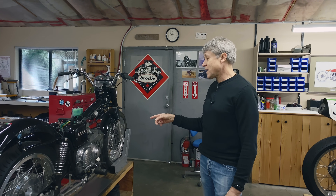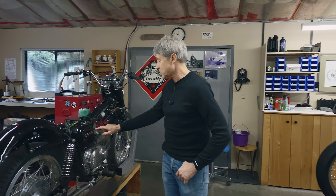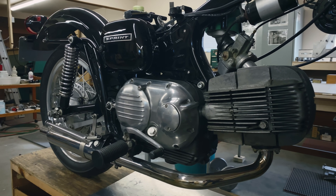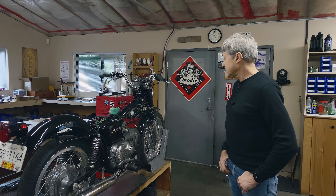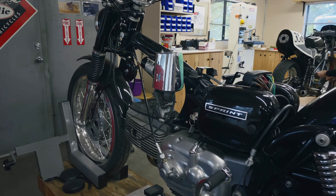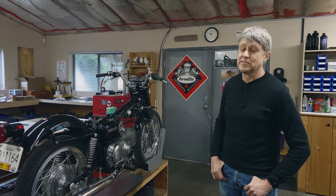I have a 350 Aermacchi here. Over in North America, they were sold as Harley Sprints — that's where the Sprint comes from. This is a 1970 model, so it's 51 years old. I did a bad thing: I left it upstairs where there was no heat for nine years with fuel in the tank. So I'm dealing with that situation.